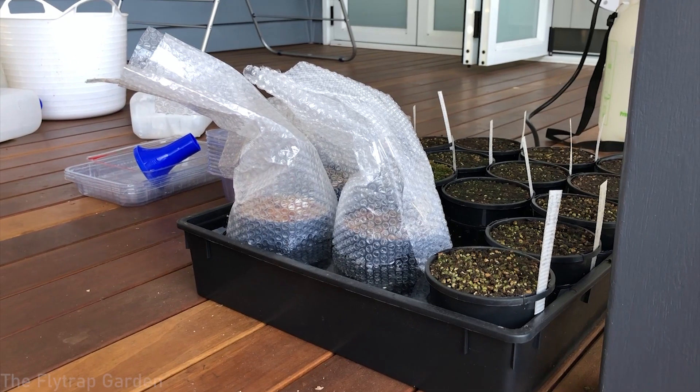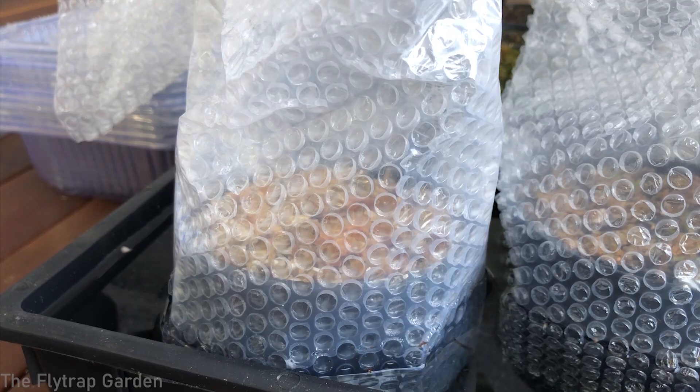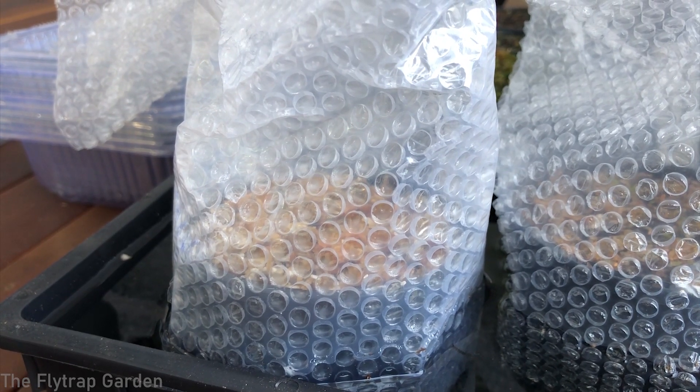In today's video we will look at our tiny little Darlingtonia seedlings that have come up. We've been growing them for about two months now and only now have they started to sprout. So let's look at them.